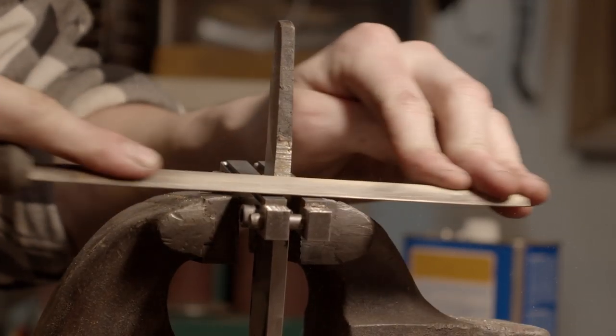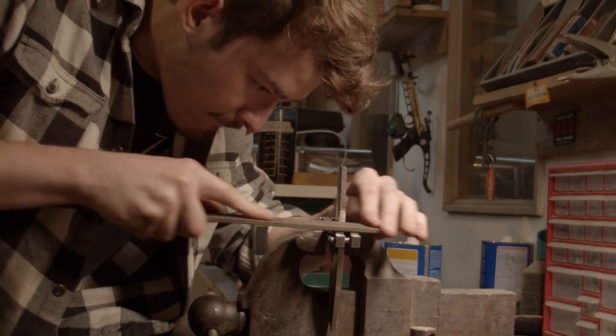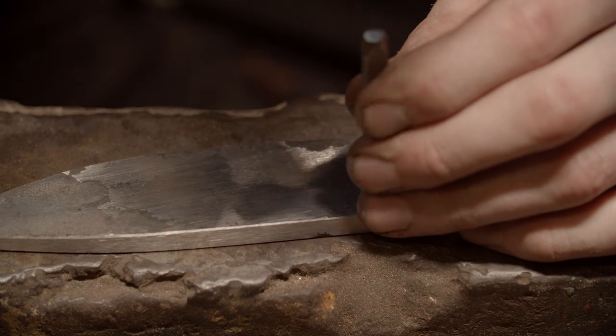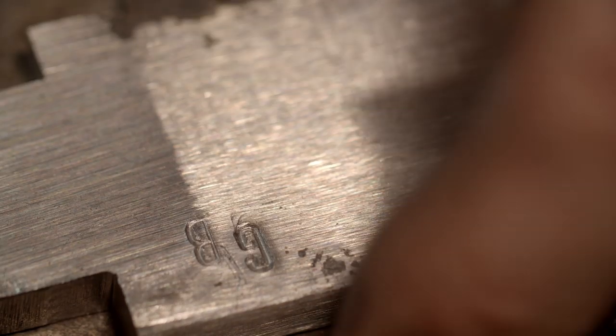Using my Bill Beneke file guide to file down the shoulders to ensure that we have a really nice clean fit of the guard to the blade. We've got both my initials and Green Beetle's initials on it, which I think is pretty cool.